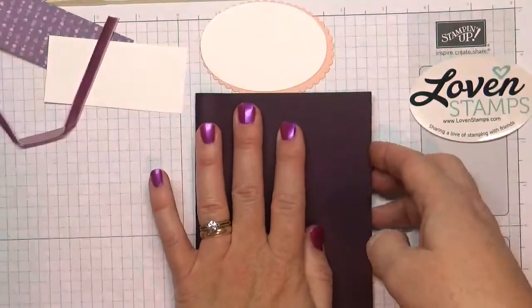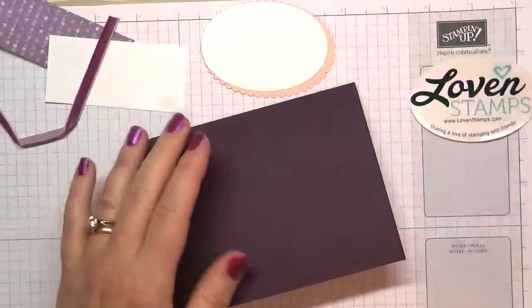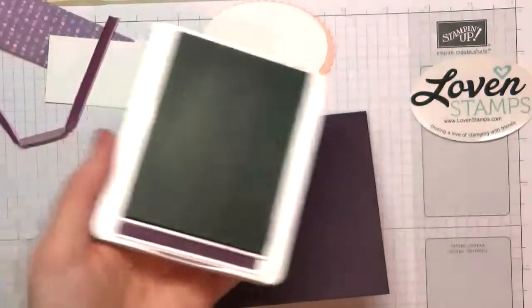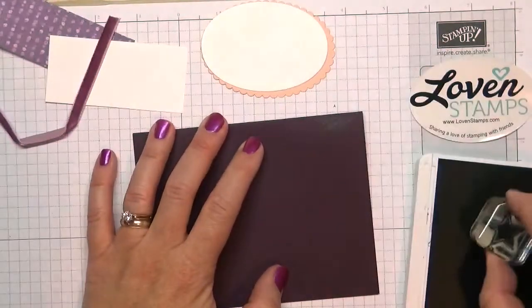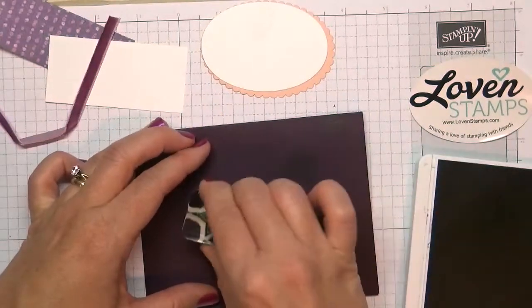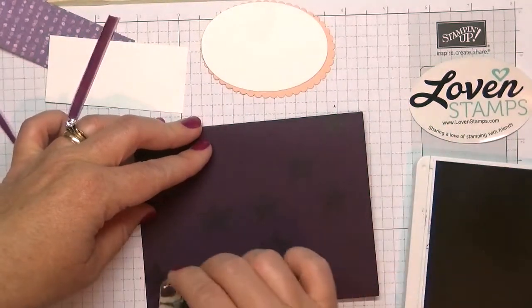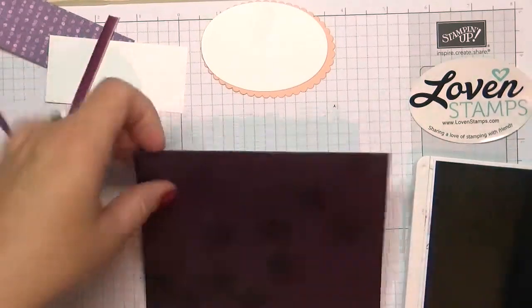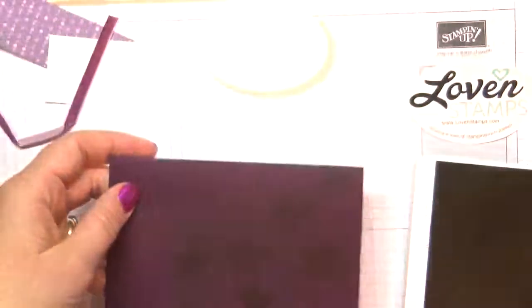I'm going to start with this Blackberry Bliss card stock — it's really hard to see on the sample, but I'll go ahead and show you. I have my Blackberry Bliss ink pad and I'm going to add a spray of stars, starting at the upper right and then spreading out as it goes down to the bottom left. You can see those there — I promise they're on the sample too.